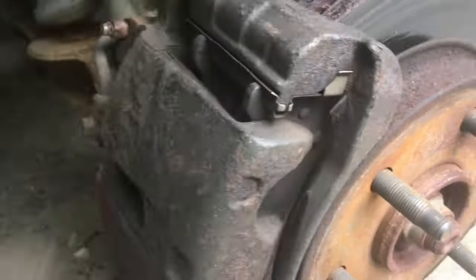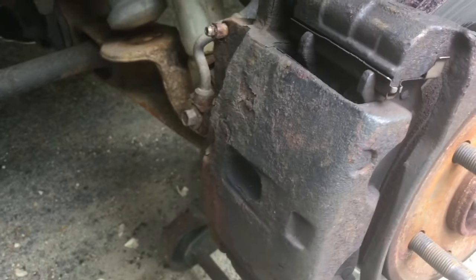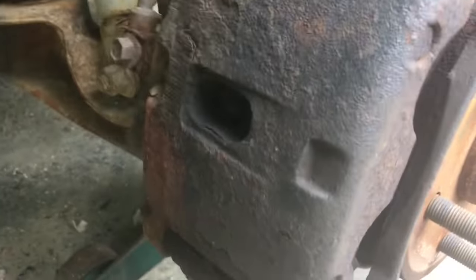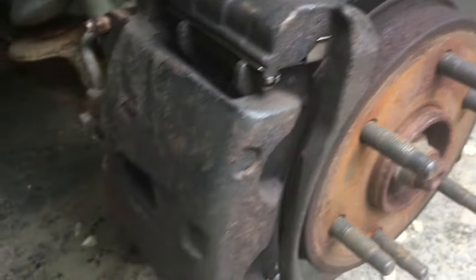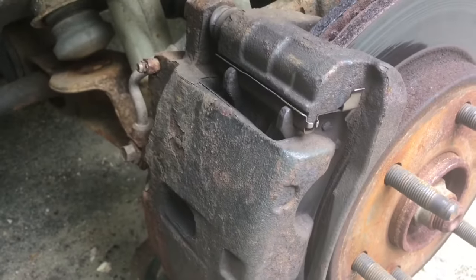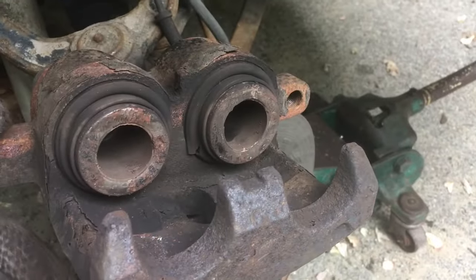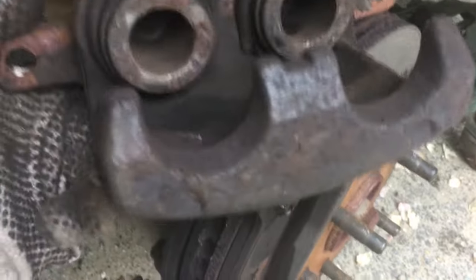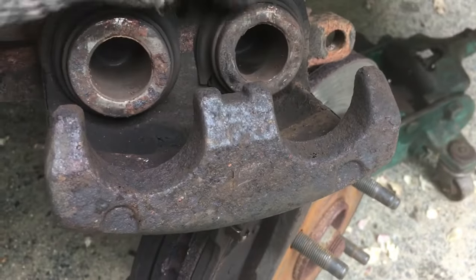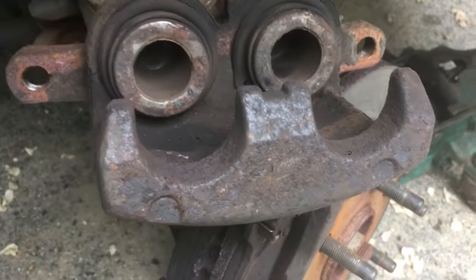My guess is that either the caliper itself is damaged and the piston is stuck out, or maybe one of the sliders — the top or the bottom — is stuck, or maybe it's the brake pad itself. Something is definitely stuck and I'm not sure what. I've got the caliper off now, and it was not easy to get off because the lower piston was basically pushed out and didn't want to go in.